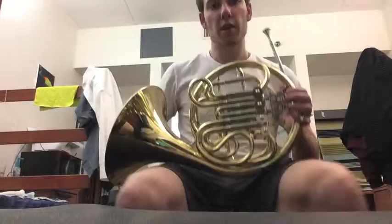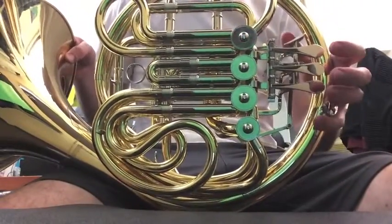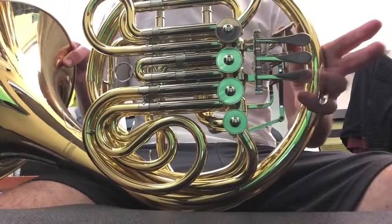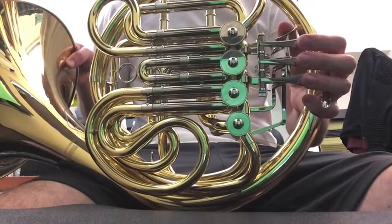Now let's talk about how to hold the horn. I'm going to zoom in here for a second. Your left hand fits nicely — there's a ring here for your pinky, then each consecutive valve gets one finger, and the trigger is for your thumb.